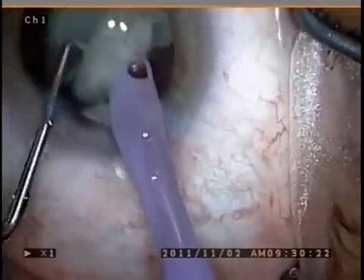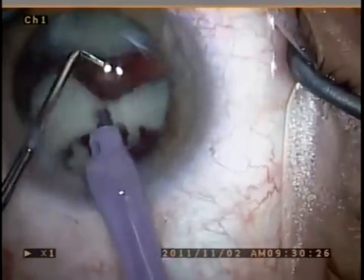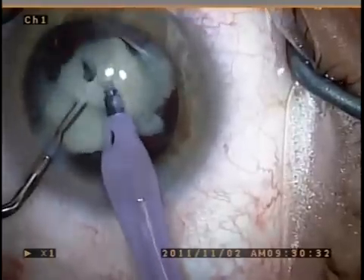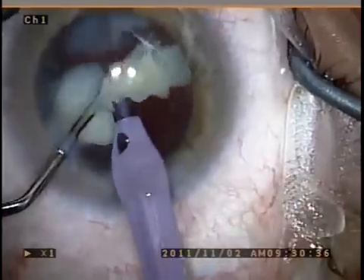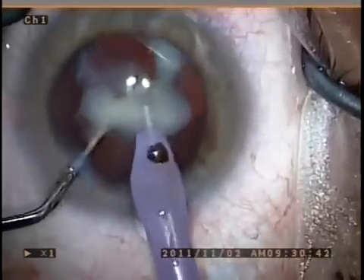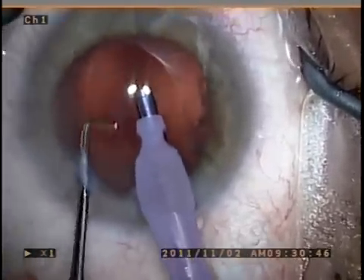At this point I'm also very aware of the fact that I have no protection of the posterior capsule, since all the epinuclear material is already liquefied and gone. So I do use the second instrument as a barrier for the posterior capsule to keep it from bounding up into my phaco tip with any surges that may occur.